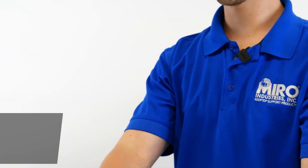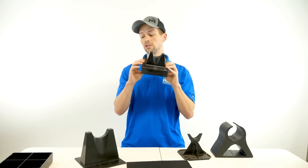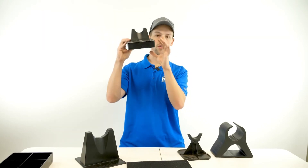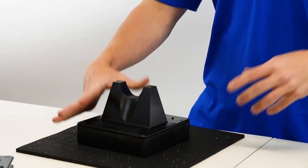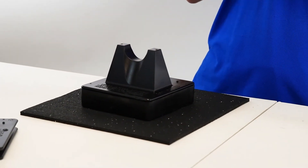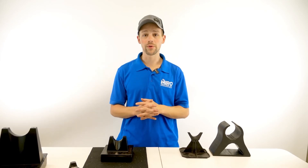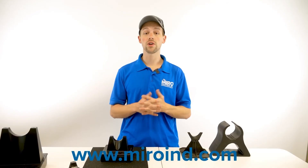When you buy from Miro, you get not only a support that is very well engineered and designed — it's incredibly lightweight and portable, it's easy to install, you can adjust the height — but you can also get support pads with it. All of these products are designed to work seamlessly together and are all available from the same place. We know that Miro products will be the absolute best solution for you and your application. If you have any questions, feel free to give us a call or visit our website where you can download the specifications for the products and view additional information. Thanks for watching.